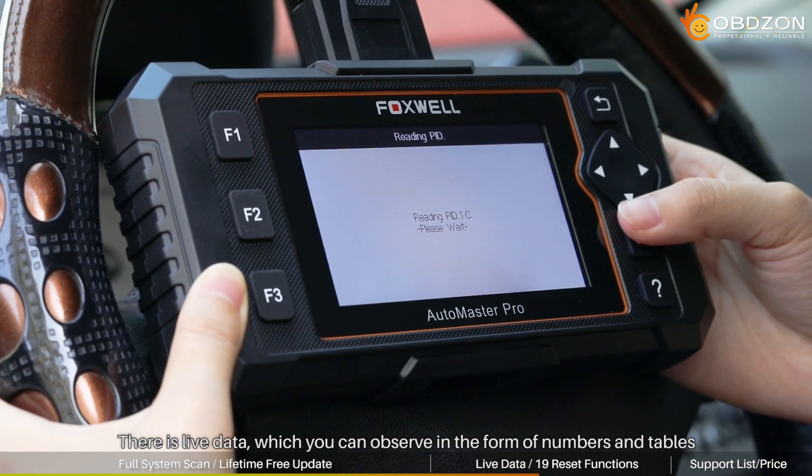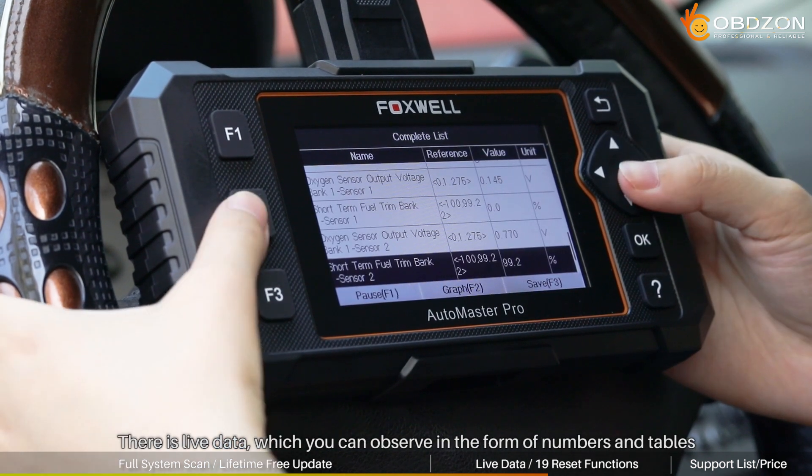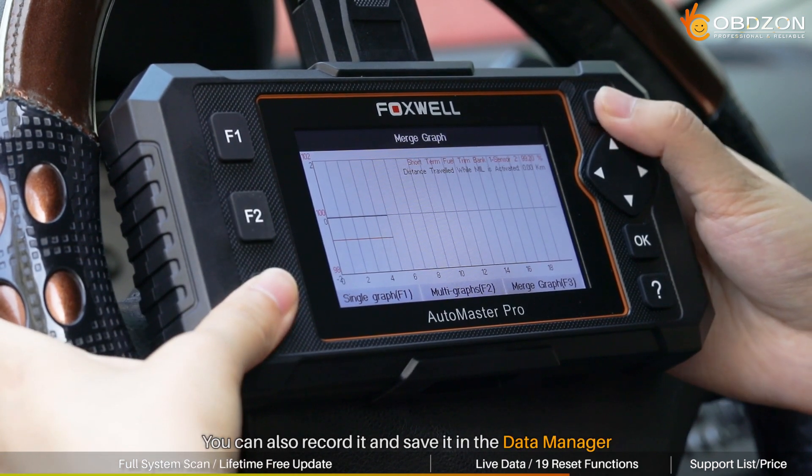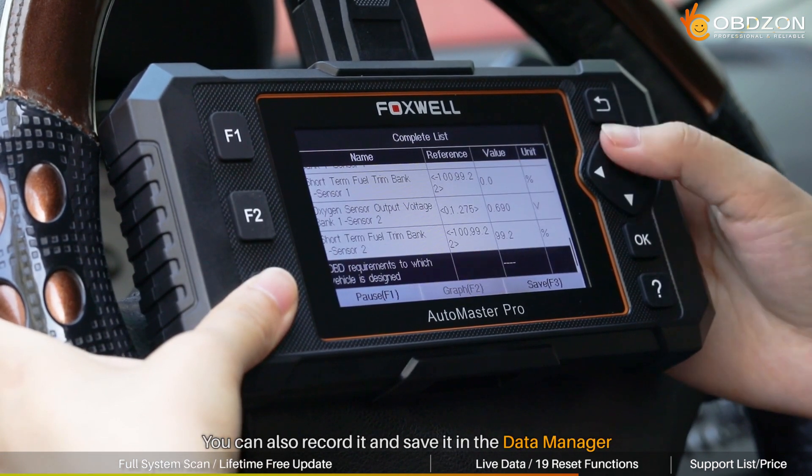Then there is live data, which you can observe in the form of numbers and tables, and select multiple data streams for comparative observation. Similarly, you can also record it and save it in the data manager.